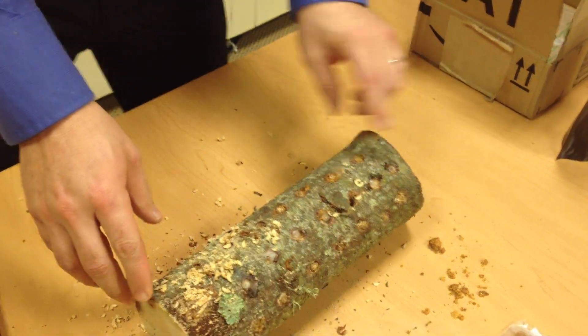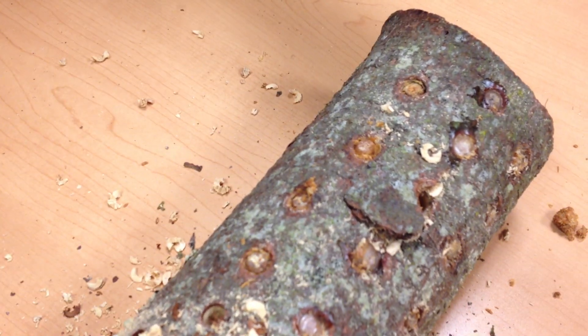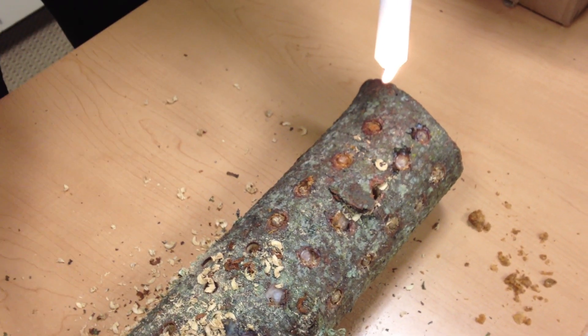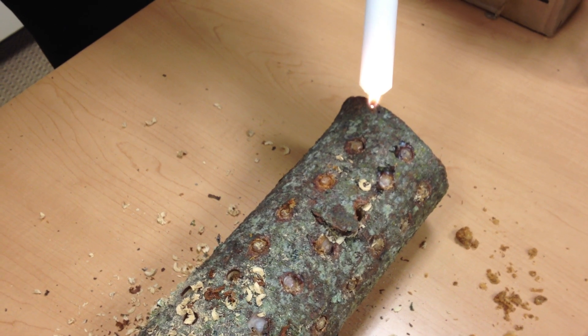Once you have inserted the dowels, you want to go ahead and take your wax candle and seal it up. You don't want to rotate the log until the wax is completely dried. This seals in the moisture.